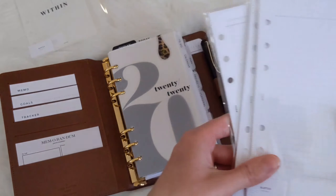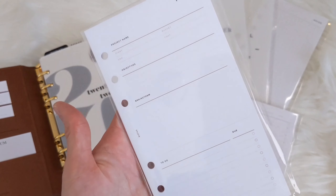I got some notes paper and grid paper — I love using these, especially when I'm doing some budgeting. I also got some project inserts, which I really love for when I'm doing projects from home.